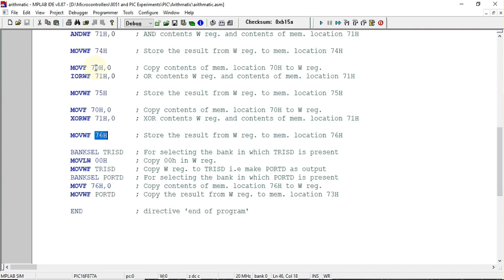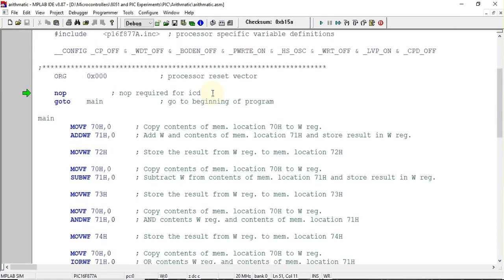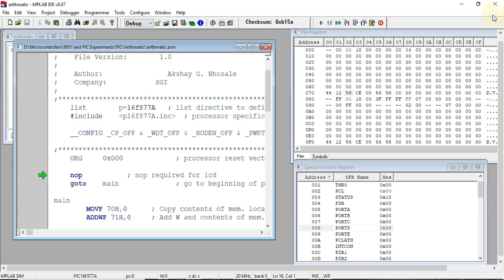We also need to ensure the correct bank is selected for any address location being accessed. After that, the result of the XOR operation stored at 76 hex is copied to the working register, and from the working register it is sent to Port D. This completes the program. Now we can build the program and check the output using the file register window and special function register window available in the view menu.